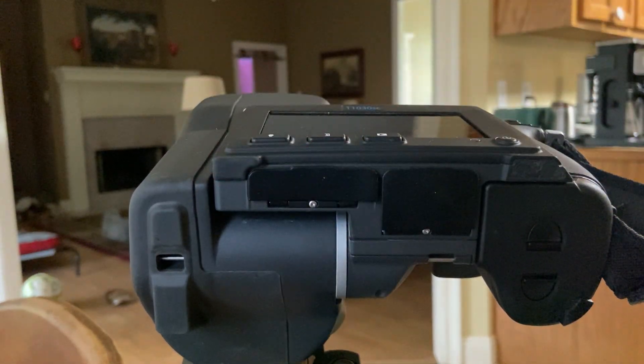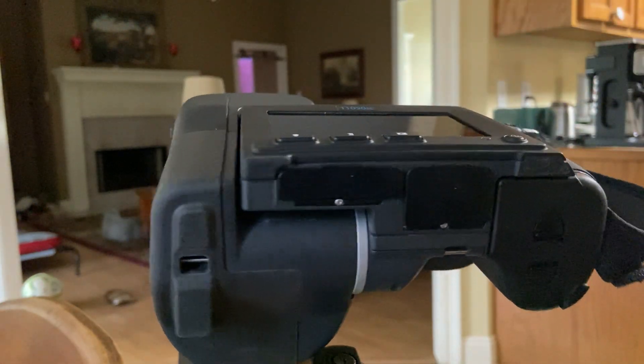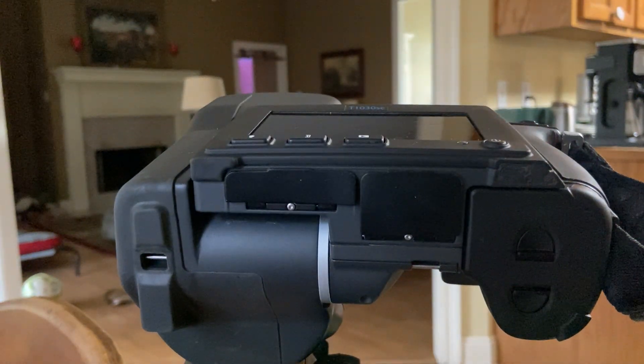Hey, it's Rhett. I'm going to show you how to use this camera from what I know. This is the FLIR T1030SC — super awesome camera. I've been playing with it for a couple weeks, so let's go.